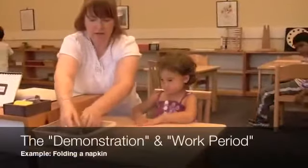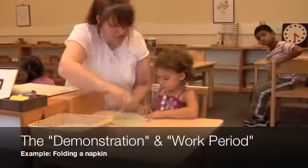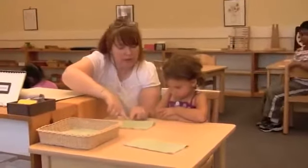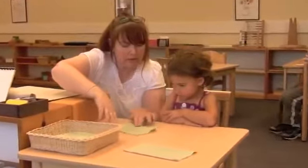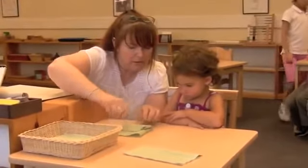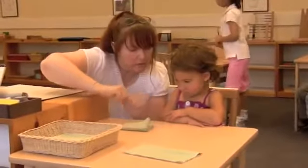Our students learn to do these activities so carefully during one-on-one demonstrations. Watch as this teacher shows in slow, deliberate movements how to fold a napkin — few words and an emphasis on doing each step carefully, precisely.